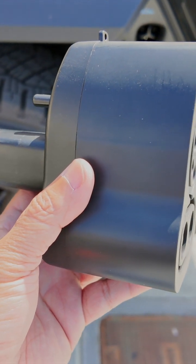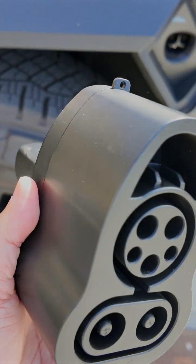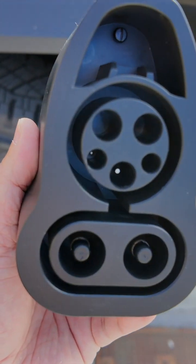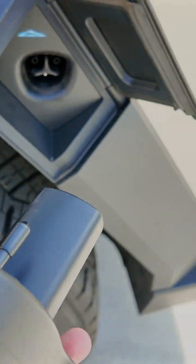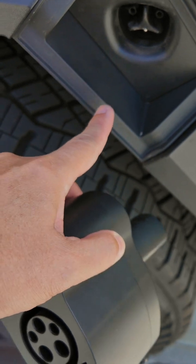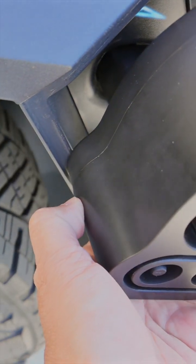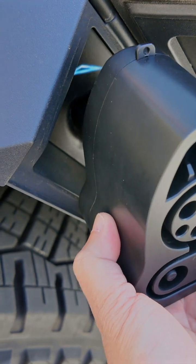There are areas where you may end up having to use a CCS charging station, but here's the problem — at least with current or first-generation adapters. This part of the charging port sticks out, so when you try to use this adapter it's not going to work. As you can see, it is not going to work because that part is in the way.